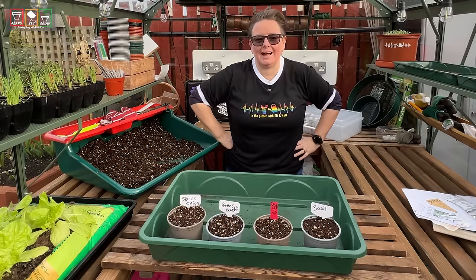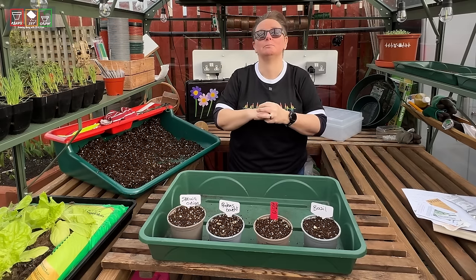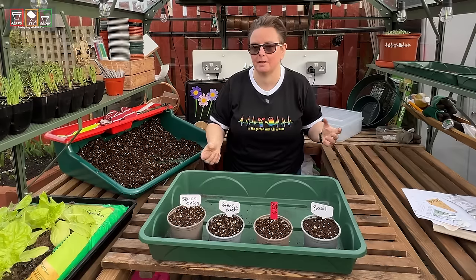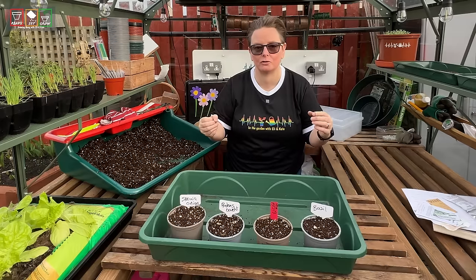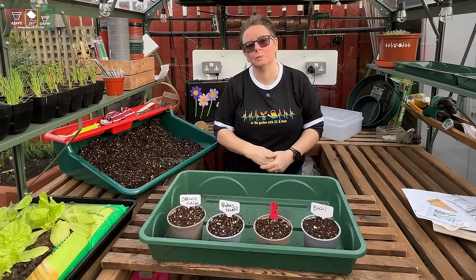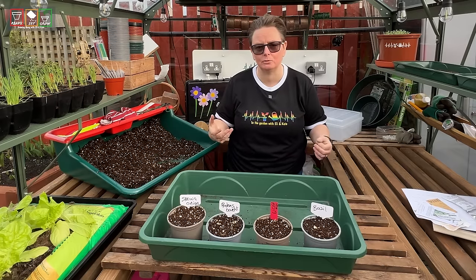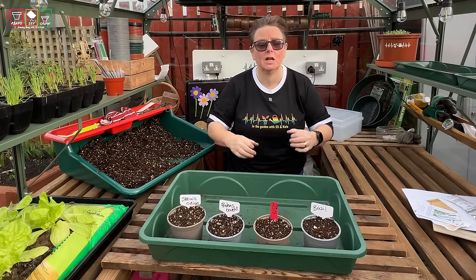We have been blogging and YouTubing about this garden for a long time. We started blogging way back in 2012 when we moved into this garden, and only started YouTube in 2016. But in that entire time, I always started my seeds in March, in my unheated greenhouse, with no heat and no lights. There've only been twice that I've actually started things early, and both times it was about experimenting because I had seen other people doing it — and that was in 2021 and 2022.